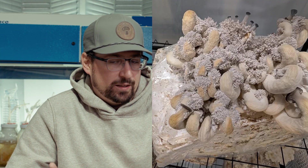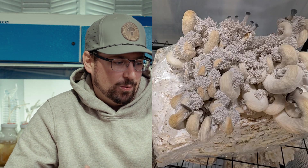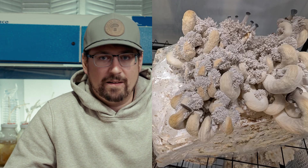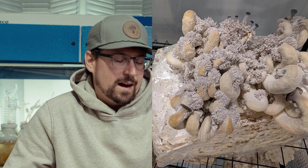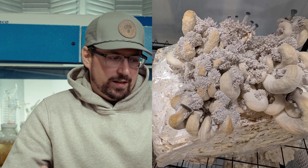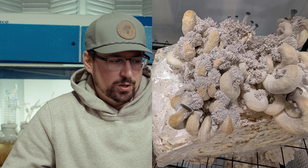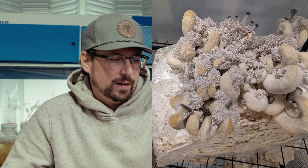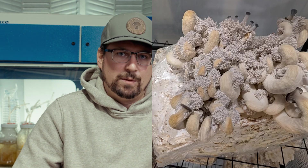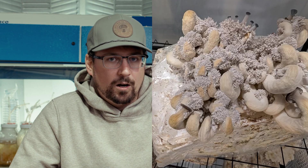Something is definitely going on with the fresh air exchange — that's number one. Number two, they mentioned they went out of town on vacation. I do not recommend fruiting mushrooms when you're not going to be there to pick them for this reason: mushrooms will fruit in a few days time, and you have a frame of a few hours sometimes to pick them before they go bad.